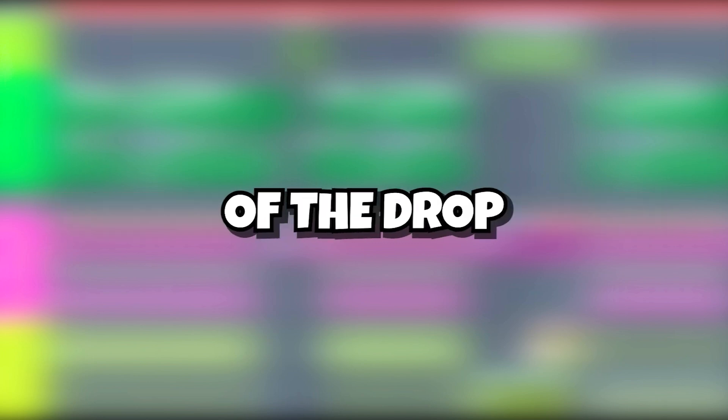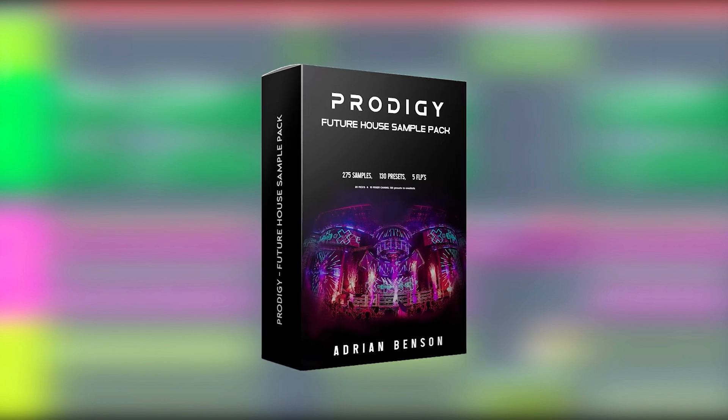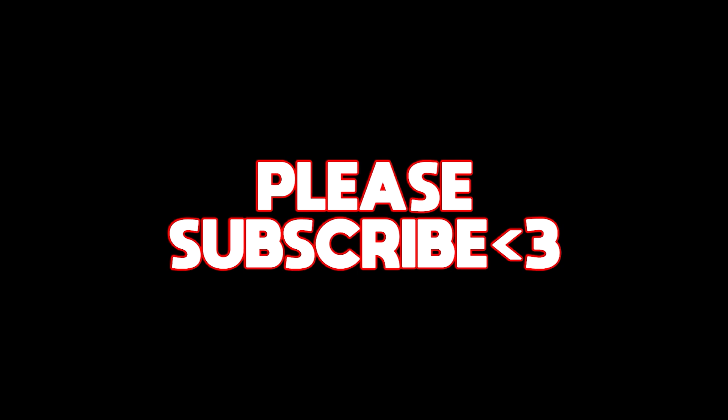Alright guys, that was all of the elements of the drop. But before I show you the final result, I would truly appreciate it if you checked my future house sample pack — link is in the description. Alright guys, here's the final result. If you liked the video please be sure to subscribe, thanks so much for watching. Love you guys.